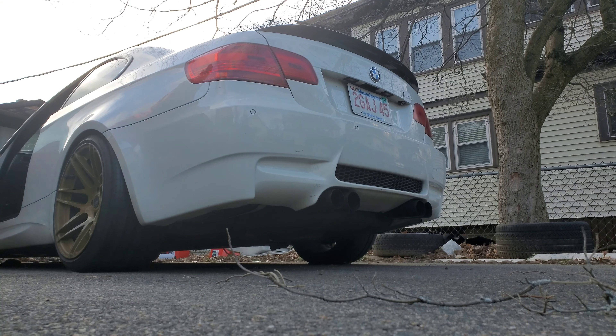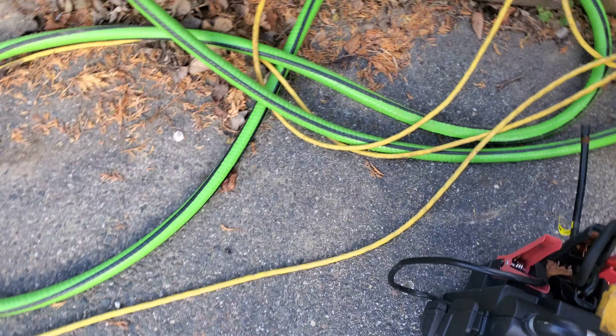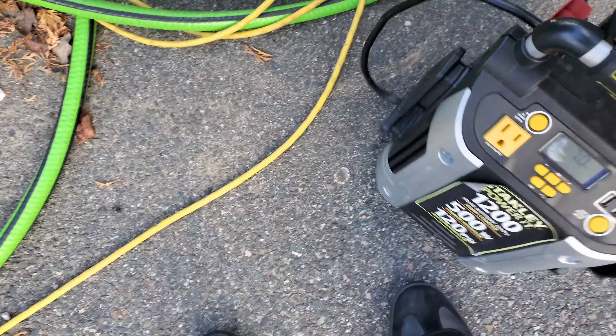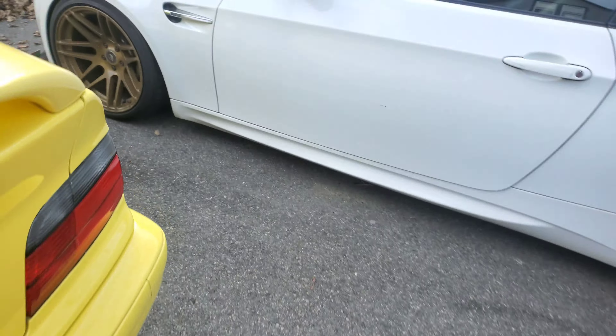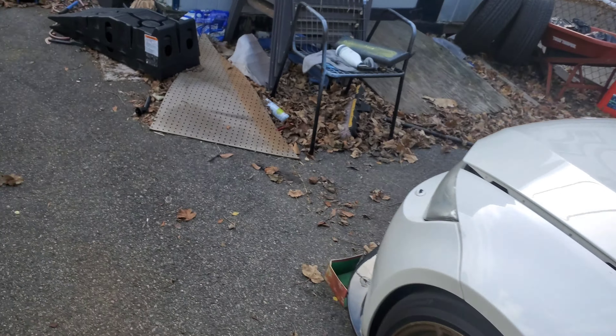Well, the battery seems kind of dead. Luckily I charged my battery charger — if it's even working, because I accidentally forgot it outside in the rain. We're gonna check and see, and if not we'll jump it with the E36.